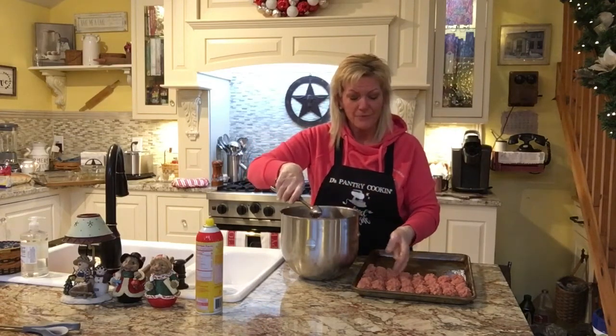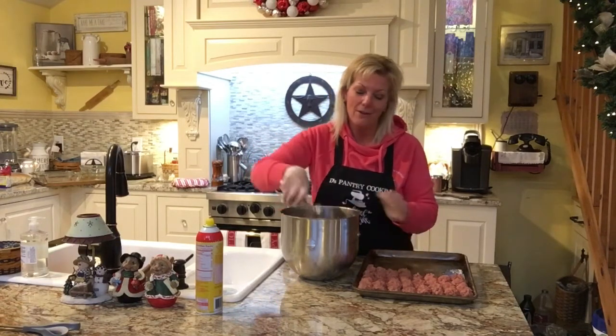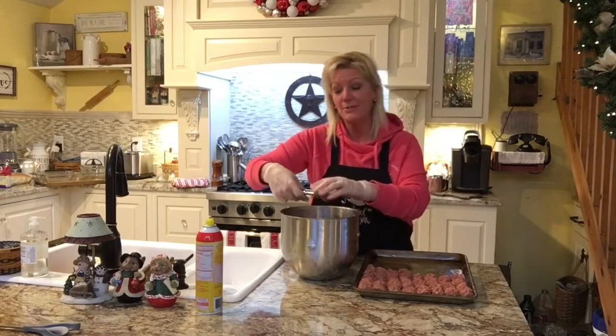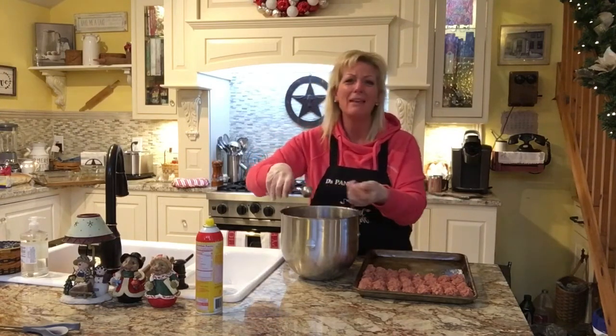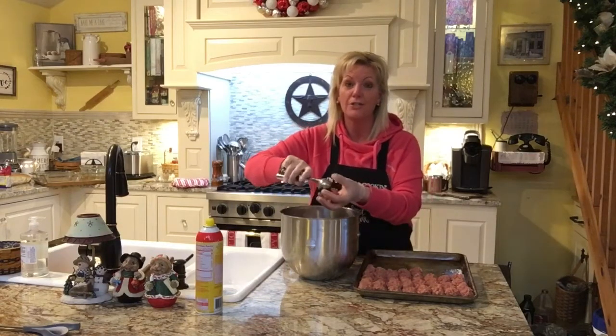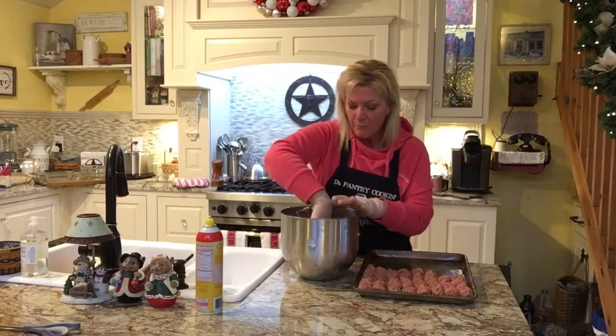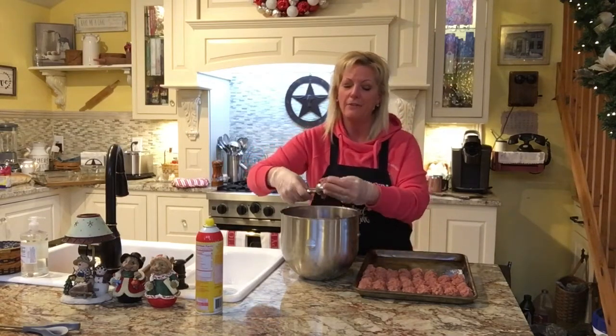Don't forget — any of you that want my cookbook, it's ready to roll. Dee's pantry cooking dot com. Log in there and browse around. We've got lots of mixes: pancake mix, waffle mix, chocolate chip cookie, kitchen sink cookie — that has everything in it — and English muffin bread. All kinds of stuff, you definitely want to check that out.